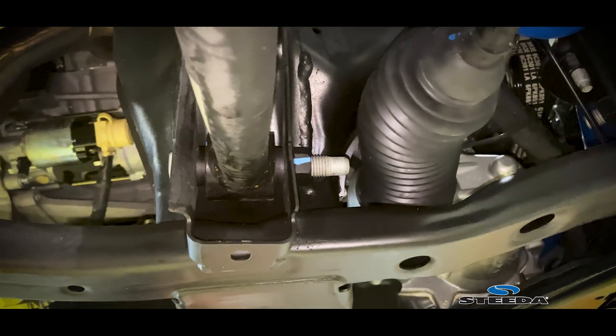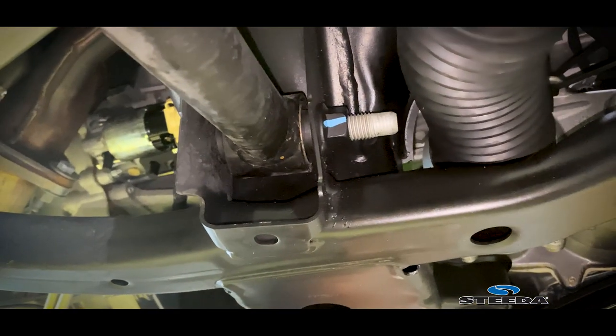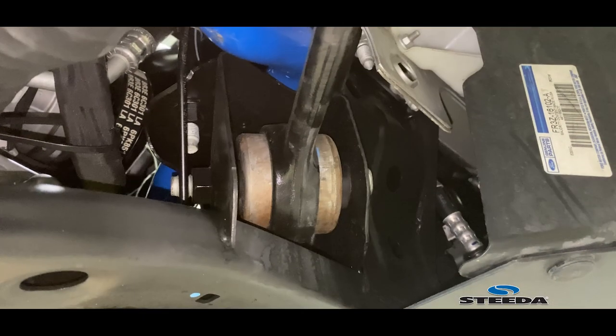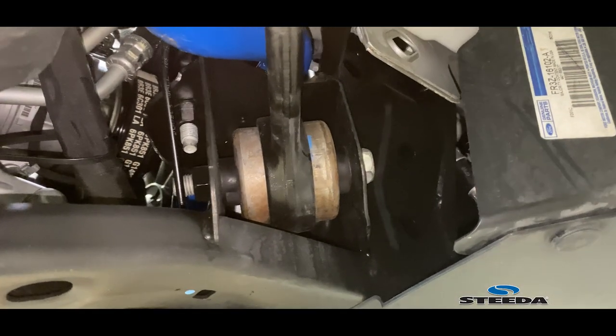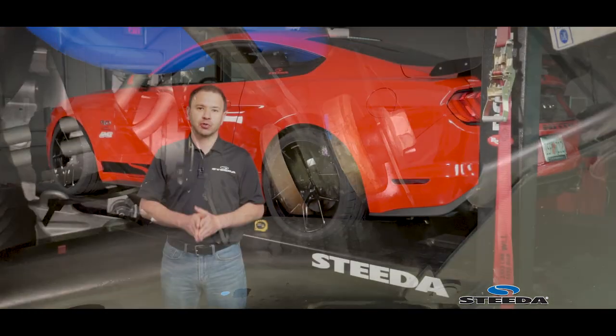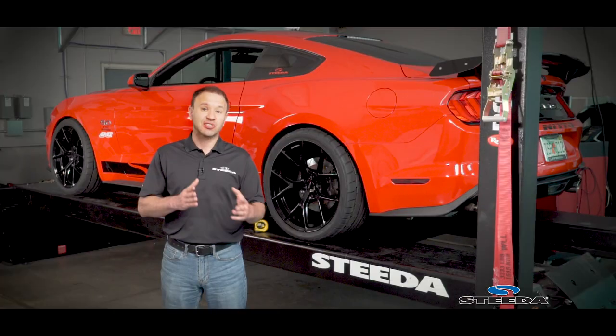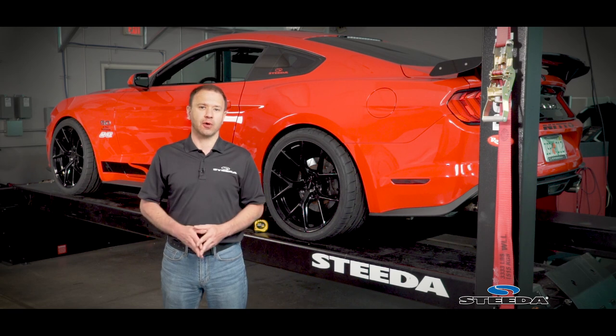Another thing to check is the control arm bushings. Did you loosen the bolts at the pivot points of the lower control arms, and even the upper control arms, when you set the car back down to static ride height? This means the height that it's sitting at right now — neutral, on the ground, and level. If you didn't loosen those bolts, there's a chance that the bushings may be preloaded and creating an artificial ride height. This can also create a difference side to side and even corner to corner.